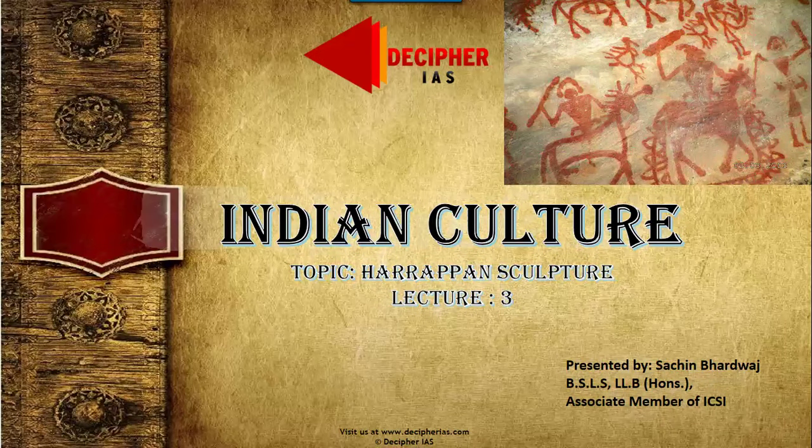Friends, I will recommend you to take notes of this video discussion. If you rely entirely upon the slides which you can download later on, they might not contain all the information we will be discussing here today because the slides contain these things only in bullet form.